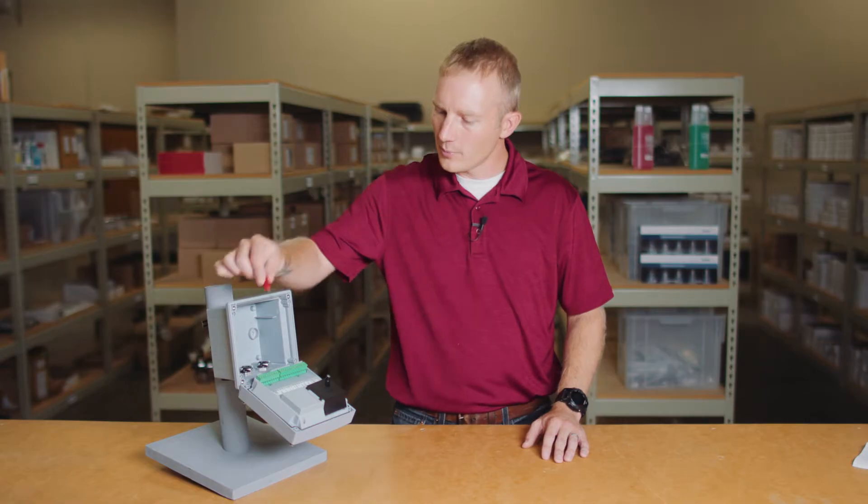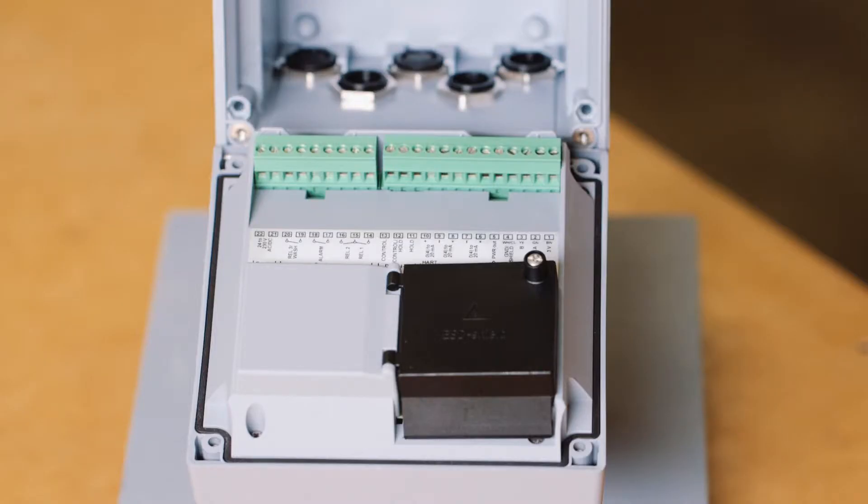Next on the rail are the terminals for the relay contacts. The Stratus Evo provides four relay contacts: the first is dedicated to a wash cycle, next an alarm, and the third and fourth are dedicated to high and low limit detection.